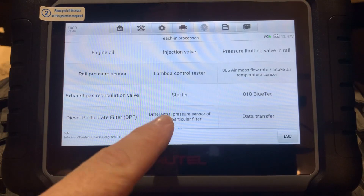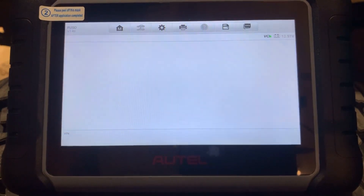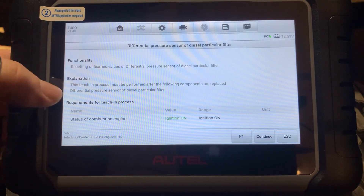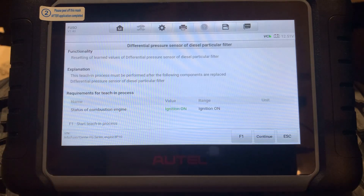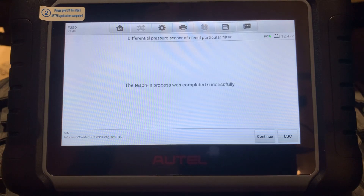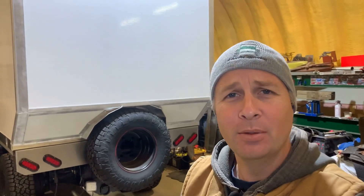Let's say you've had to change a part like your DPF pressure sensor. We can reset the learn values to the new part — it tells us how to do this. We have ignition on, it's green, we're good. F1 to start the teach-in process. The teach-in process was completed successfully. How easy was that?